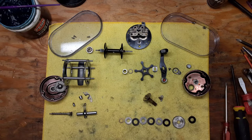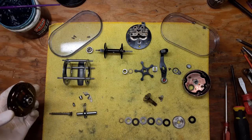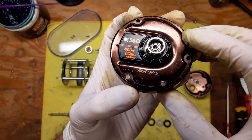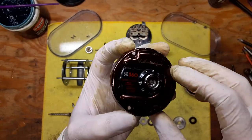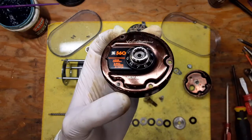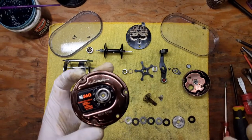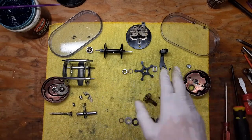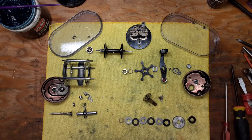Hi, this is Tony and we're back on the bench. This evening we're going to be doing another walkthrough video, and this is going to be a reassembly video on this Ted Williams Model 560, a high-speed casting reel. Actually made for Sears, but it's actually made by Daiwa, believe it or not. I talked a little bit about this in the disassembly video and also a comparison video.